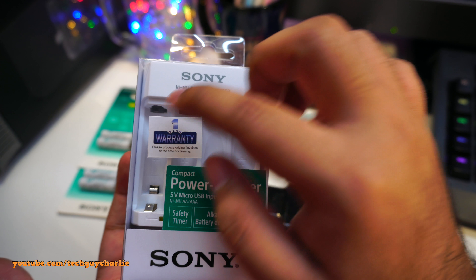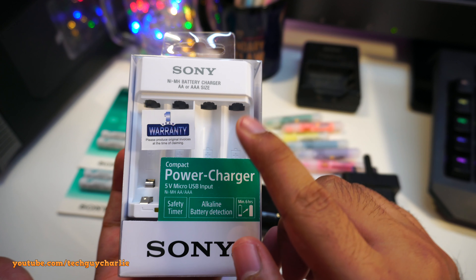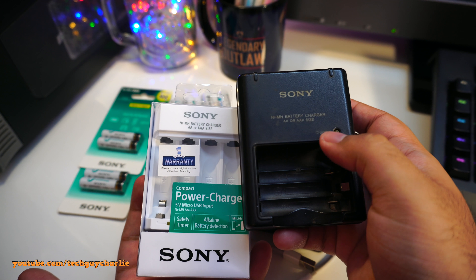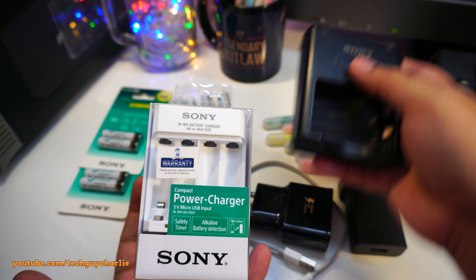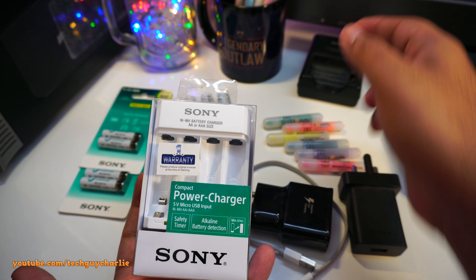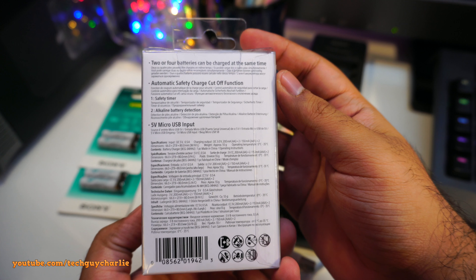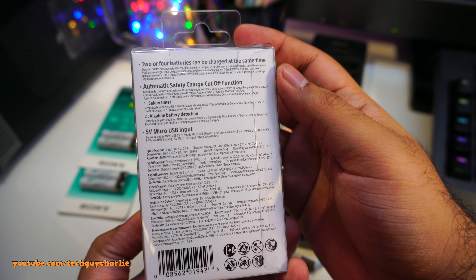I want more charging slots, so I bought this new one — now I have a total of six charging slots. But the old charger is just ready to go: plug it in and the batteries charge. With this new one, you'll need a phone charger or a power bank and a micro USB cable.